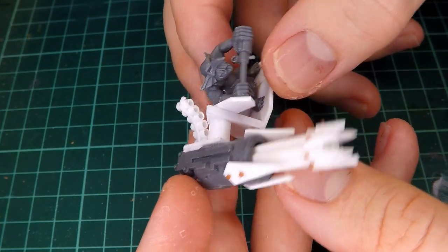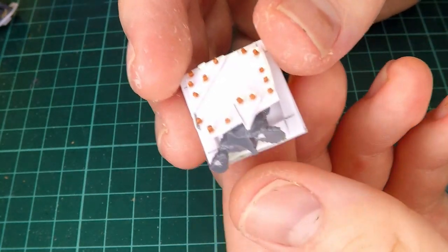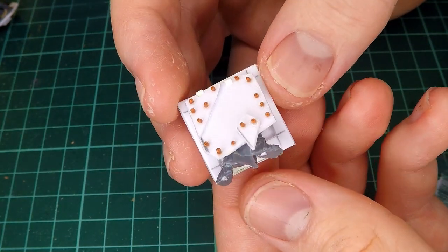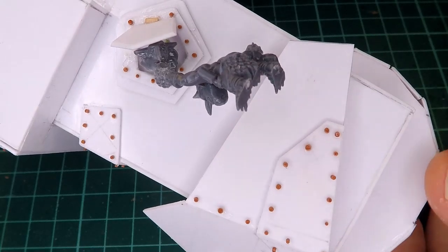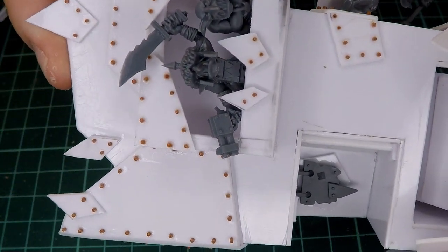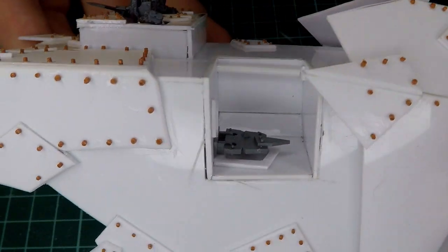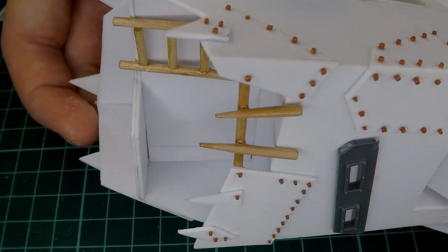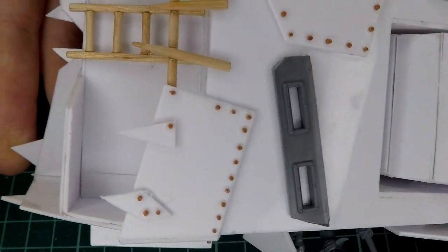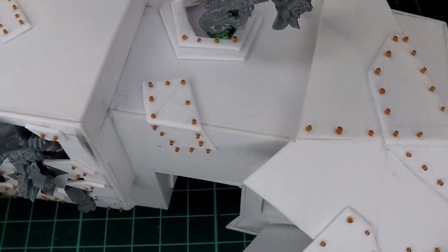In those past videos we made this orc Gretchen that is manning a Gatling gun turret, as well as this guy that is kind of sticking out of a little manhole that I'm going to attach somewhere on the main tower. And then of course here's the tower itself with a bunch of these little guys on there, as well as a couple guys hanging out of the window. This project so far I think is looking really really cool and now all it needs is to be painted.